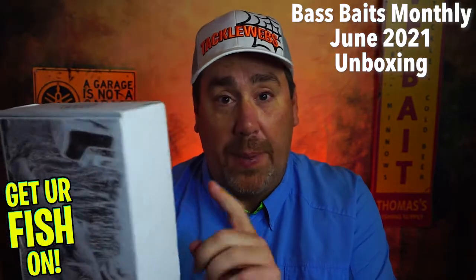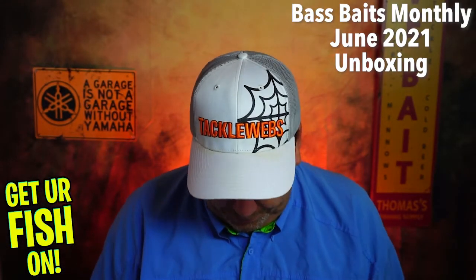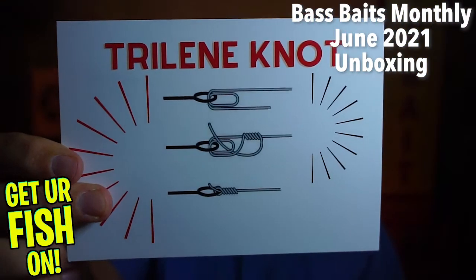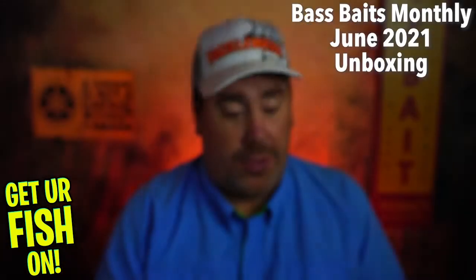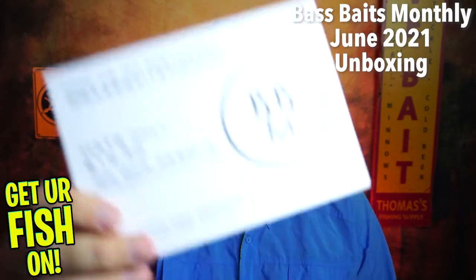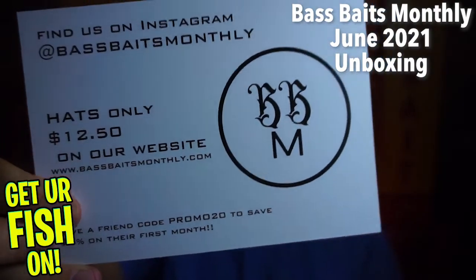All I've done is cut it open — I have no clue what's inside. Like normal, they start you off with a little note card on how to tie a proper knot — the Trilene knot, another good knot. If you want to use their promo code and save, it's Promo 20, right there, and you can save on your first month.